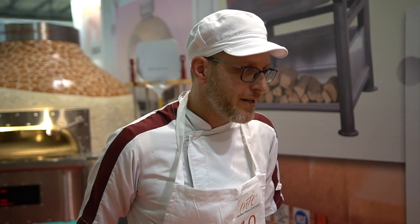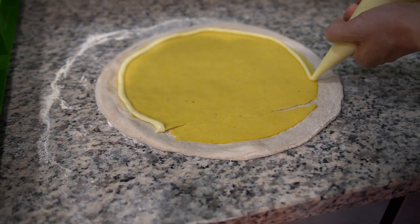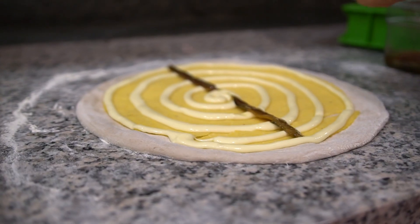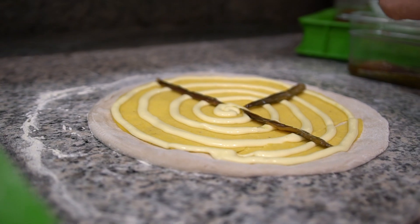La pizza si chiama 'Bergama d'intorni' — abbiamo voluto rimanere nel territorio, quindi la classica polenta bergamasca, una crema di taleggio DOP. Per rimanere in ambito abbiamo preso la sarda del lago di Seo, che alla fine è lagone, viene chiamato così per la forma che ha.